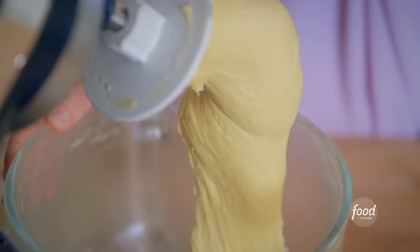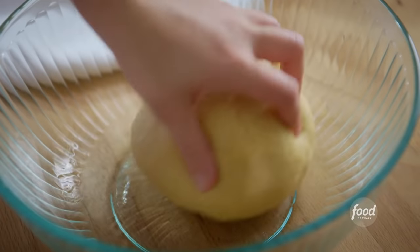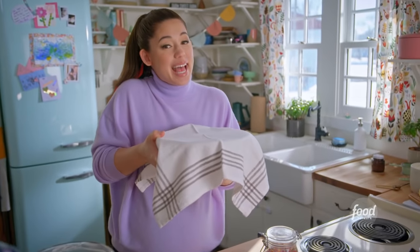Smoother than a baby's tush! I'll ball this up — look at how shiny this is. I'll stick it top down into my bowl that has a little neutral oil and turn it to coat. I'll cover this up and then let it rise until it's doubled in size.